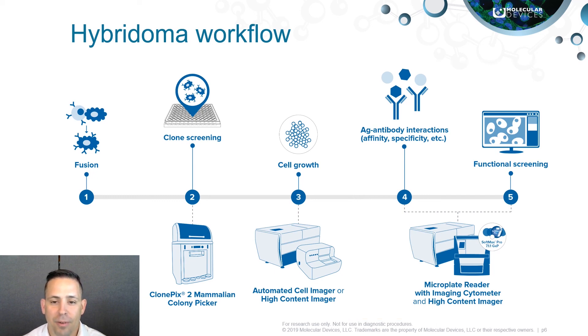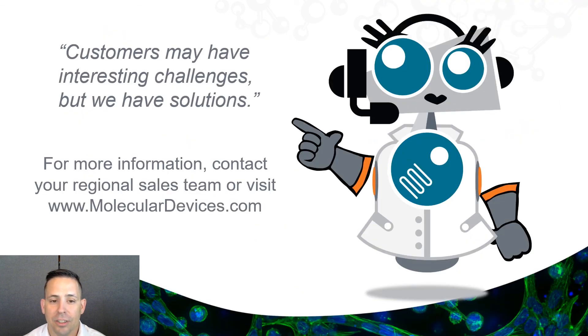If you would like more information about how any Molecular Devices platforms can be added to your workflow, or if you would like to speak to a local representative, please visit www.moleculardevices.com.